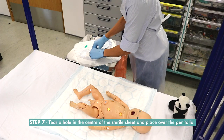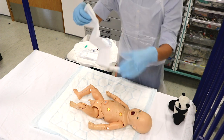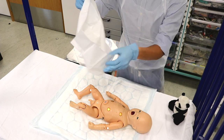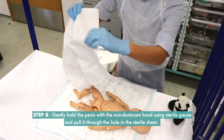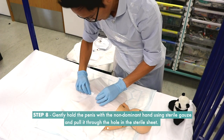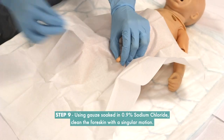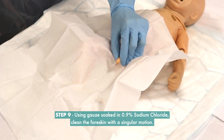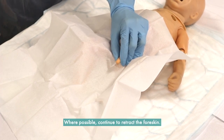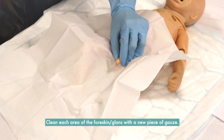Step 7: Tear a hole in the center of the sterile sheet and place it over the genitalia. Step 8: Gently hold the penis with the non-dominant hand using sterile gauze and pull it through the hole in the sterile sheet. Hold the penis vertically and prepare to clean it. Step 9: Using gauze soaked in 0.9% sodium chloride, clean the foreskin with a singular motion. Where possible, continue to retract the foreskin and clean each area of the foreskin and glans with a new piece of gauze.